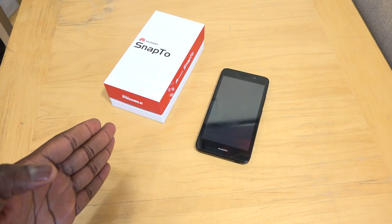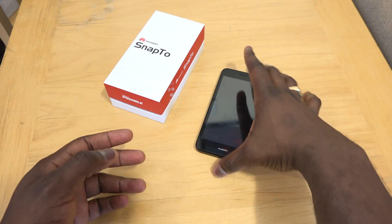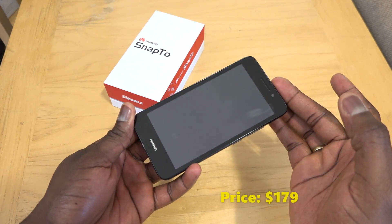Hey guys, today we take a look at a budget smartphone from Huawei. It's called the Snap 2, priced at $179. You can pick it up at Huawei.com now.